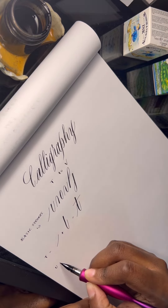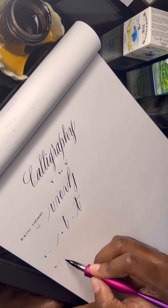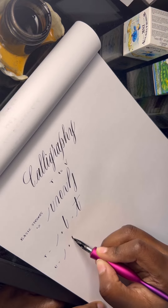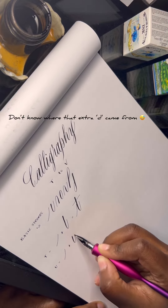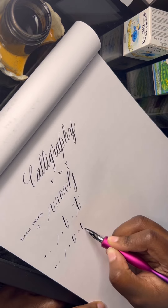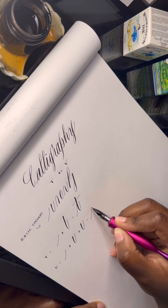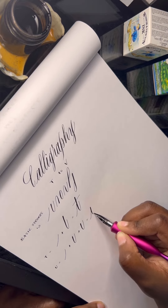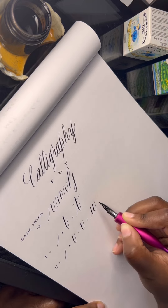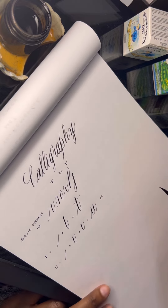Let's get into the letter U. I'm actually going to show you two versions. The first is where we use the entry stroke coupled with the underturn and then another underturn. When you bring it together it kind of looks like a W, but obviously when you're connecting words in calligraphy you need that exit stroke, so just think of it that way.